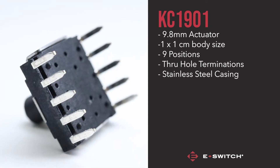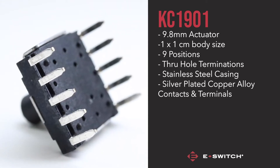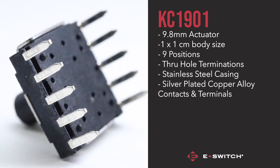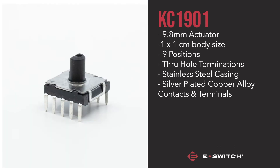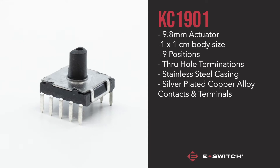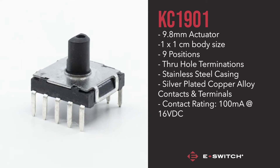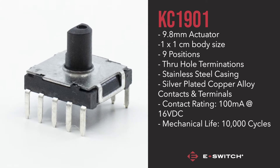It's housed in a stainless steel casing with silver plated copper alloy contacts and terminals, making this compact switch robust and reliable. The KC1901 also features a contact rating of 100mA at 16VDC, as well as a mechanical life of 10,000 cycles.